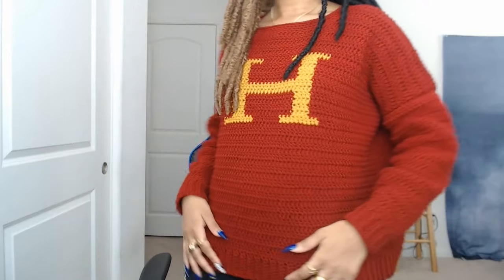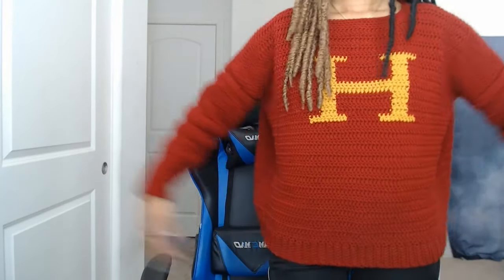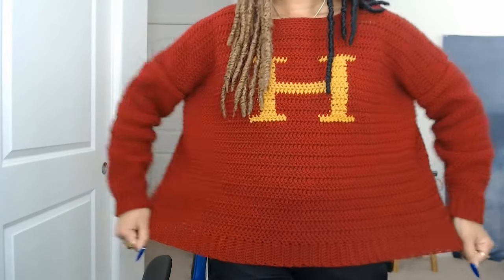So I got out my handy dandy notebook where I write out all my patterns and just started writing one out based on other sweaters I've made. Let me show you what it looks like on me - it goes down below my waist, about two inches below. The arms are like this, and it's big on me but not too big - you know, this is me and this is the sweater.